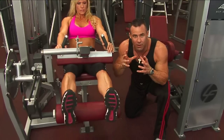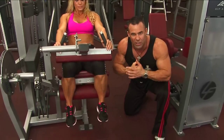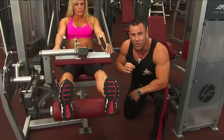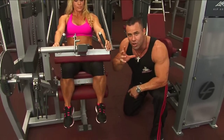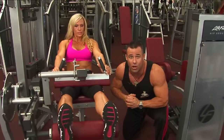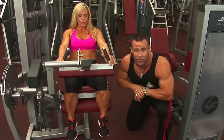This is the perfect rep tempo — very important for those of you who are advanced and really trying to bump the intensity of the leg workout. Mind-muscle connection is very, very important. Jodine has been competing for many years and she knows what it takes to get that mind-muscle connection happening.